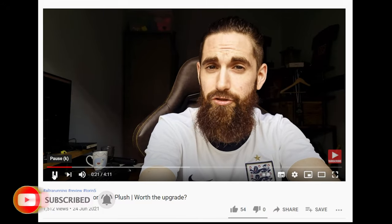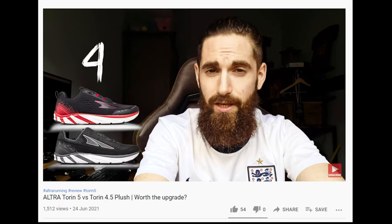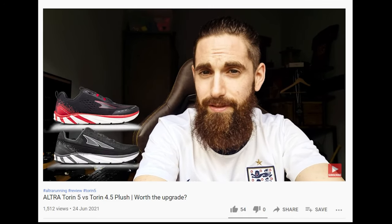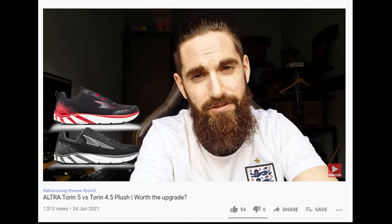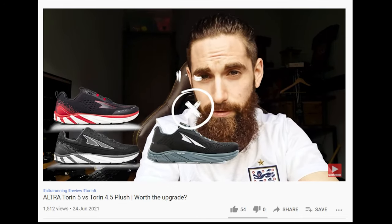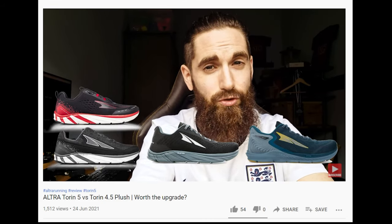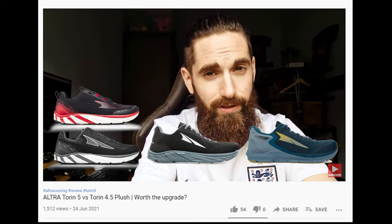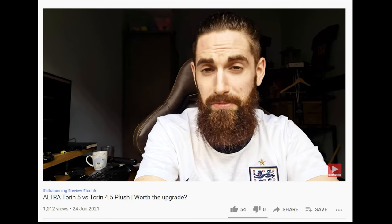In my previous video I mentioned that Altra used to make the Tauren and the Tauren Plush. A few years ago they came out with the Tauren 4 and the Tauren 4 Plush. The Plush is basically the beefier, more cushioned Tauren — the main difference was the stack height, just a couple of millimeters extra cushion in the midsole. Then came the Tauren 4.5 Plush — there was no Tauren 4.5, just the 4.5 Plush. Now they've come out with the Tauren 5, which has the same stack height as the 4.5 Plush. So it's looking like the Tauren Plush will be the new Tauren going forward, unless they make an even plushier version in the future.